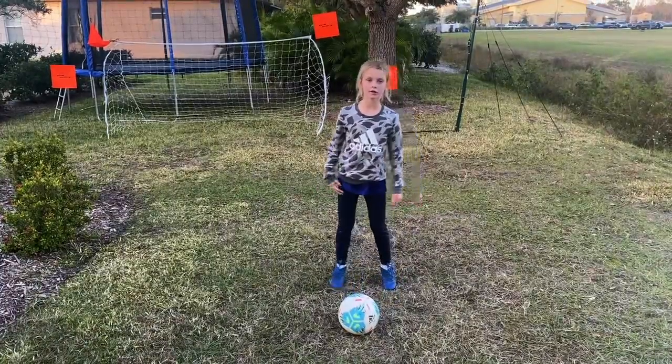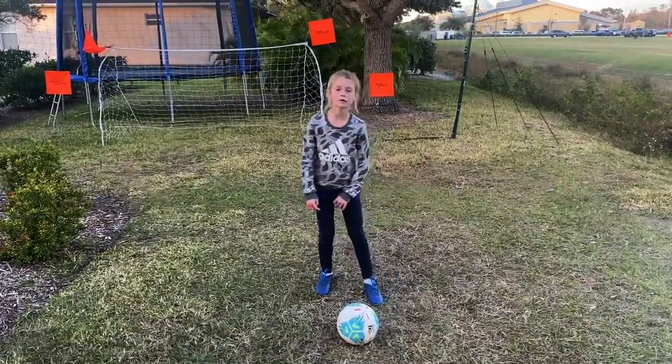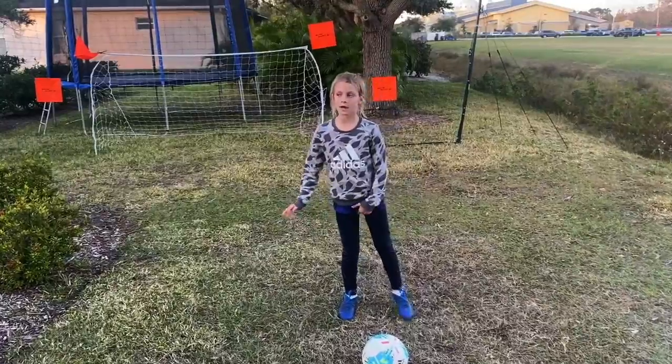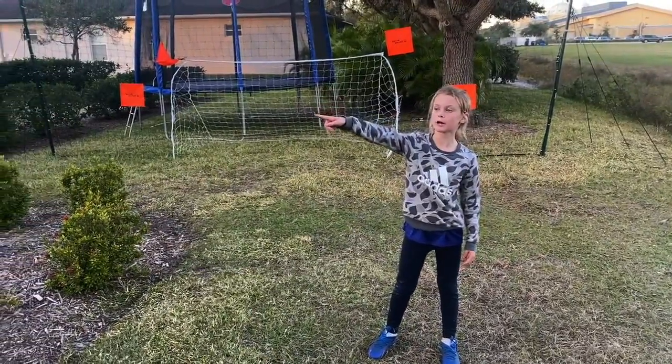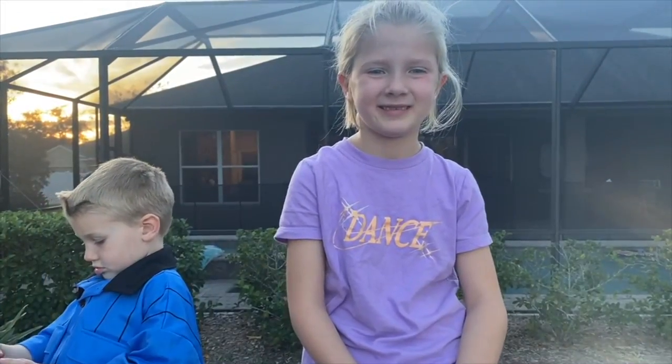Now we can turn it into a challenge. My mom said I have to do a hundred toe taps in a minute. My sister Alexi is going to explain the rules. If Hannah gets a hundred toe taps in one minute, she gets to dump chocolate syrup on my mom. If she doesn't, my mom gets to dump chocolate syrup on her head.